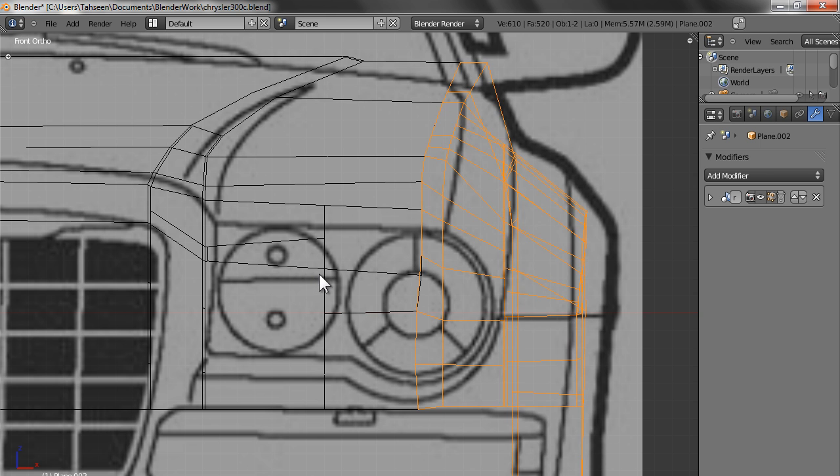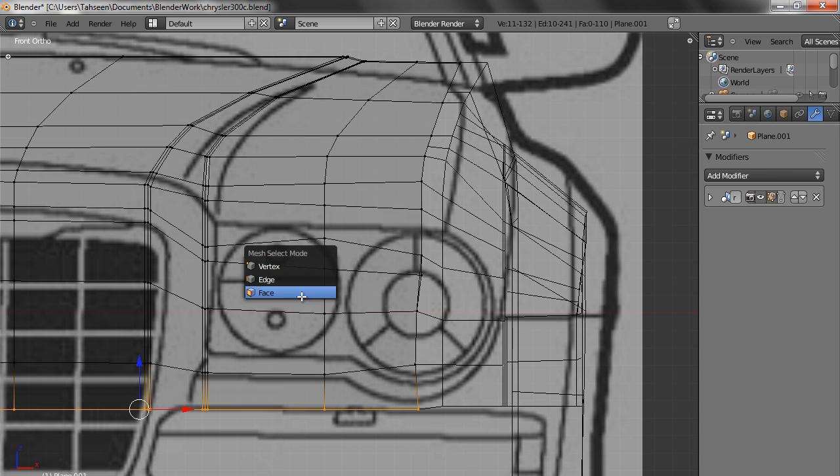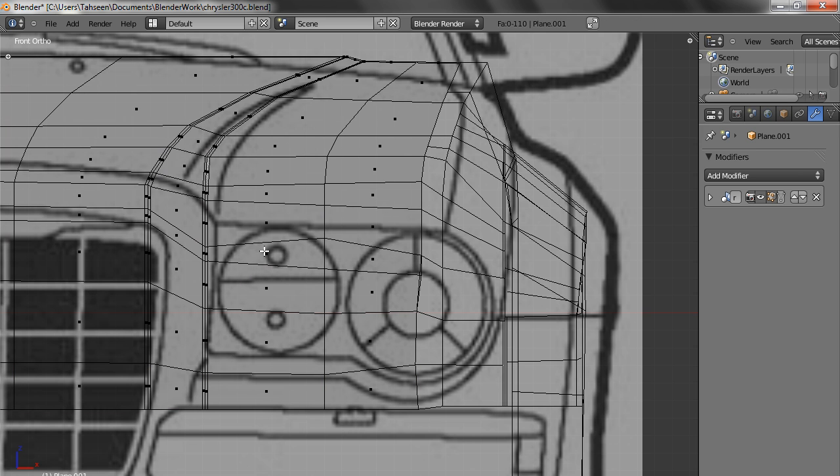Now let's cut a hole. If we try to cut a hole, it would mean all these need to be considered. But we have to make sure that there is some geometry running along this curve also.